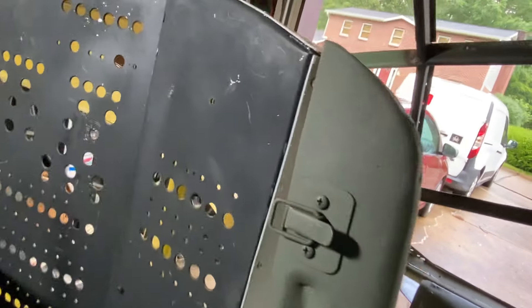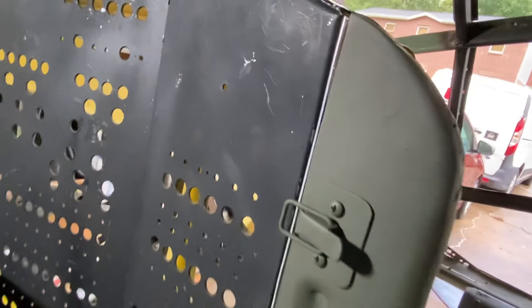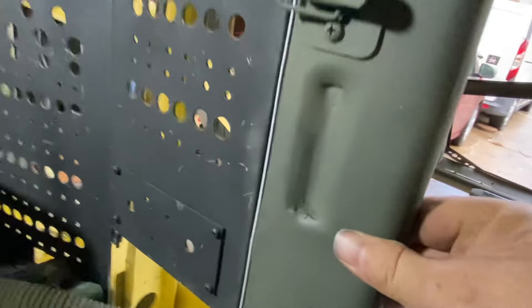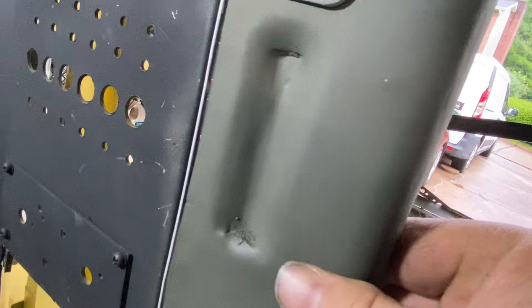Perfect. I just got to install the little doohickeys that they grab onto, and of course build the back, which will be cake compared to this front part. I got the stamping pretty nice — I made a little die for it.